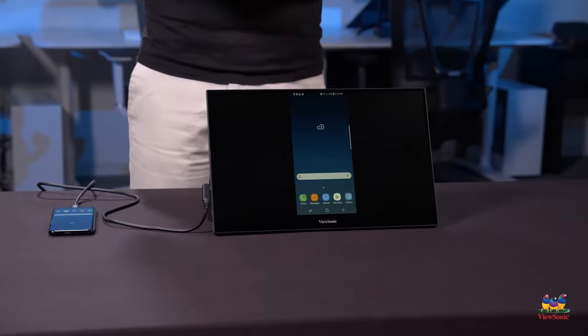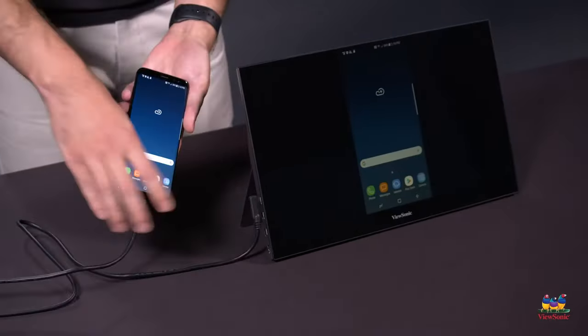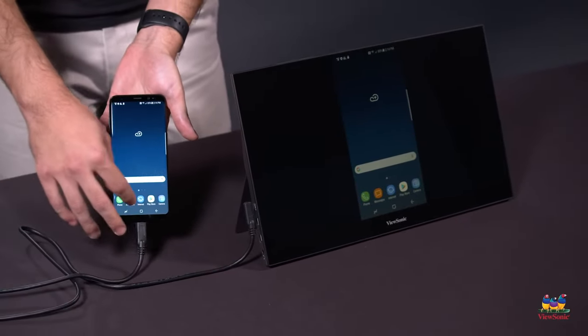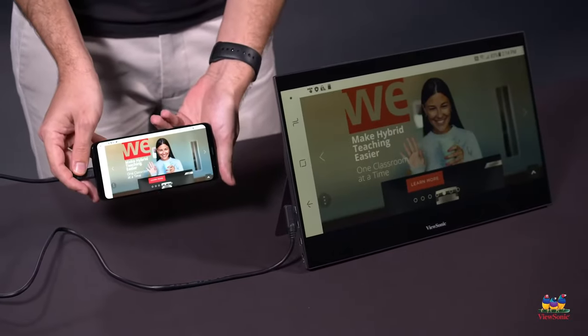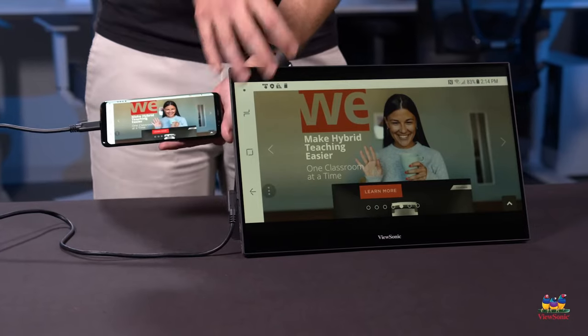And now you can see the screen is on and it is mirroring the content from this phone. They're showing the exact same thing, and because it's in portrait mode right now that's what it's going to show on the screen. But if you go to say an internet browser and you rotate the display of your phone, you will then get a larger screen experience on your portable monitor.